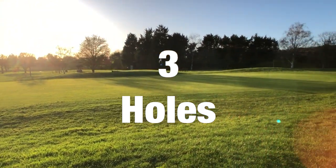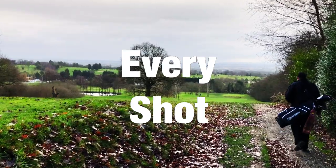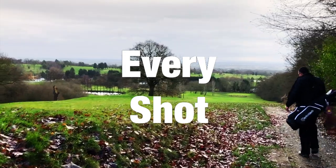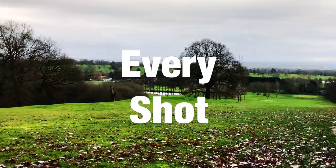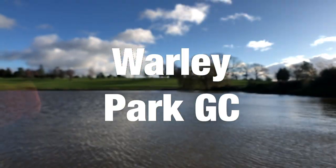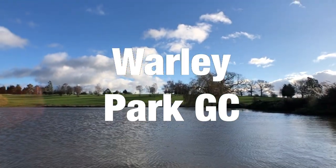Hi everyone, Kevin here from Golf Guy Reviews. In this video I wanted to try something a little bit different. During my first round back after the COVID lockdown here in the UK, I filmed myself playing three holes at my home course of Warley Park here in Brentwood, Essex.